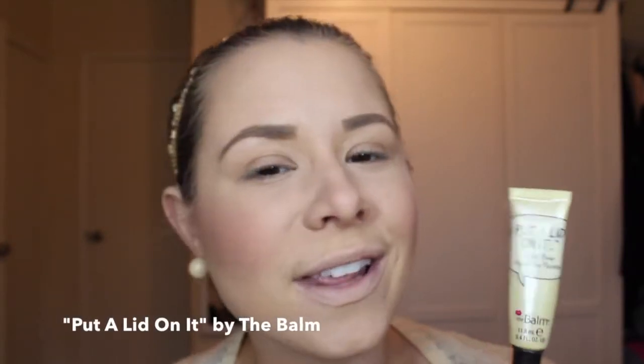I know everybody loves false lashes, and I'm also going to demonstrate how to apply a long-wear lipstick. The first step in applying eyeshadow is you want to make sure that you have a good eyeshadow primer. One of my absolute favorite eyeshadow primers is this product by theBalm — it's called Put A Lid On It, and it is an eyelid primer.